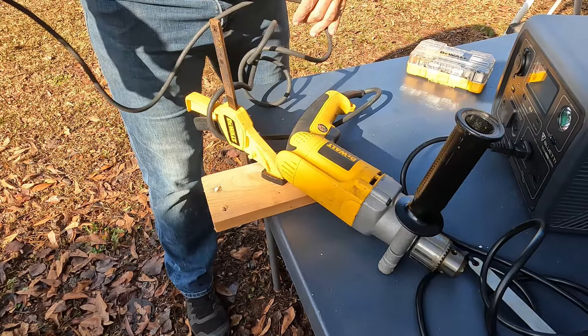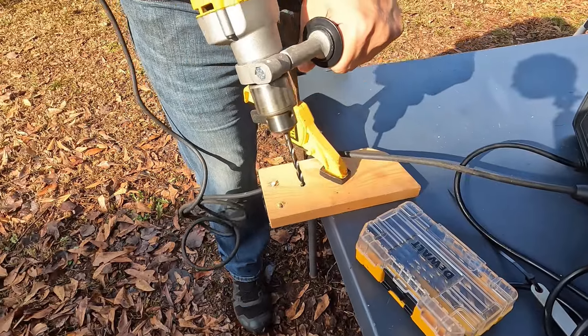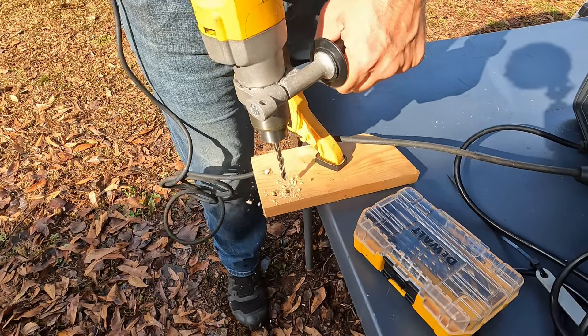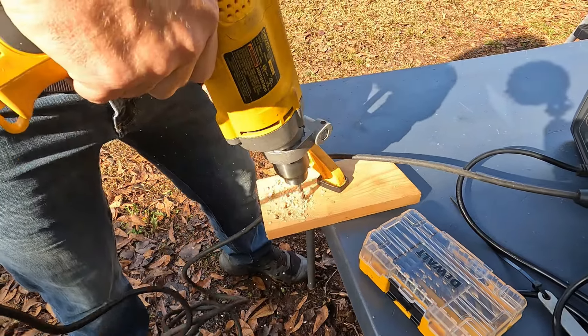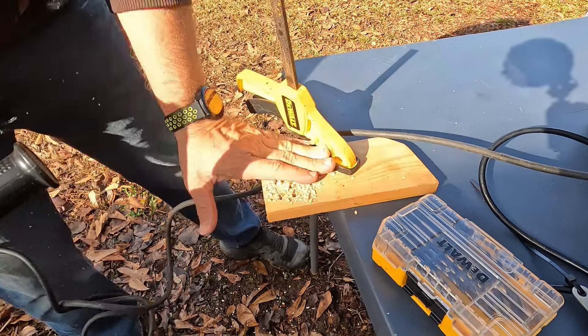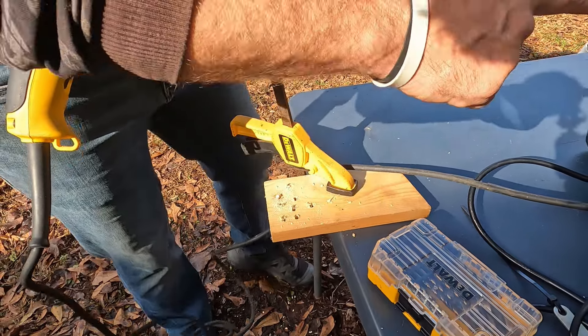I'm leaving that plugged in — and by the way, you can still use ports with the ground connected. Let's try to drill some holes. Wow, so you could do a quick little job with a drill. If you had to run a drill real quick and needed to do a quick job, I think this thing would handle it just fine.